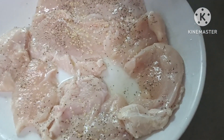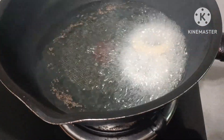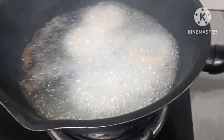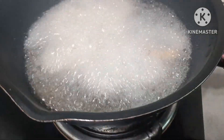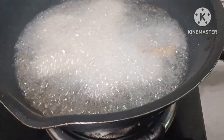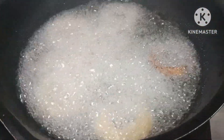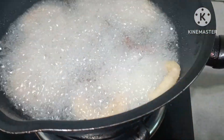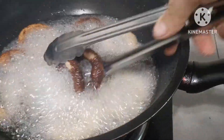So ang gagawin natin magluto muna tayo ng ano. So now magluluto po tayo ng ring natin guys. Sarap yan. Ano yung ring. Madali lang maluto ito guys. Kasi sobrang init yung ano natin.